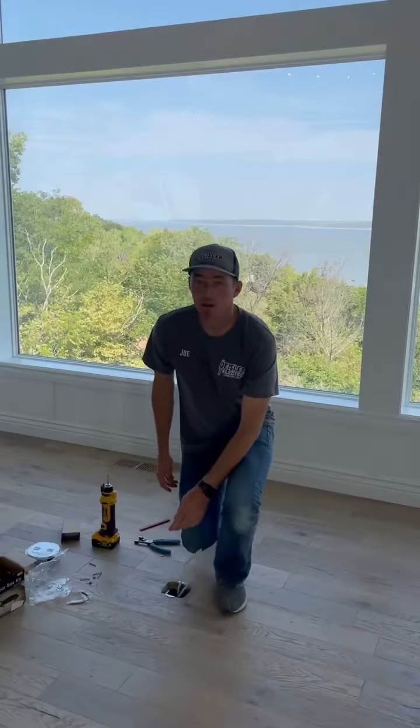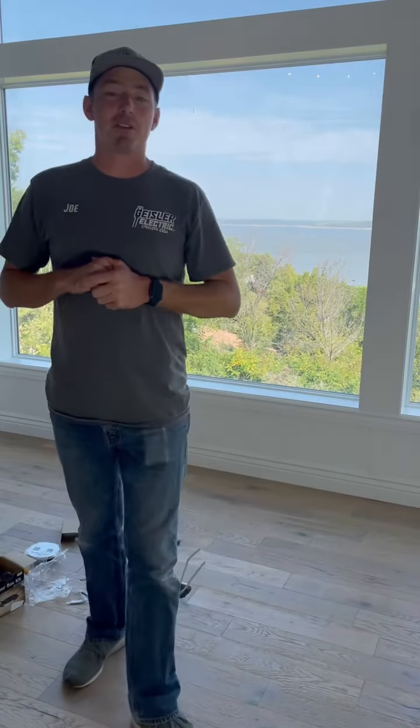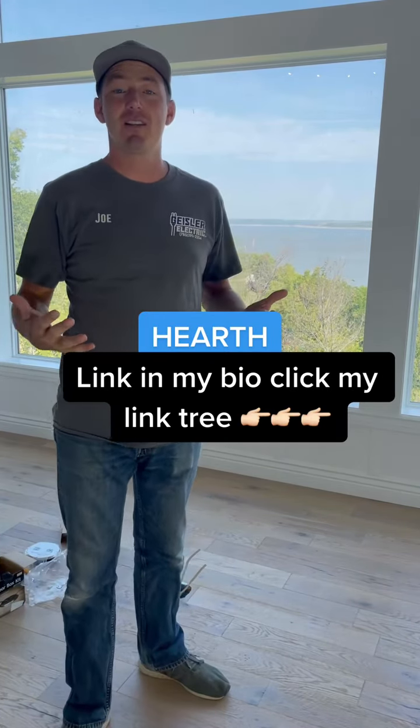Shove the wires inside the box and screw it into place. A common question I get asked, being such a small contractor, is how do I land these jobs when I'm not the least expensive? The short answer is: I offer financing.